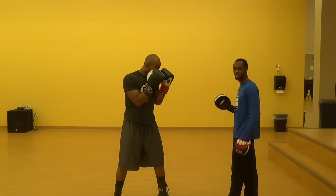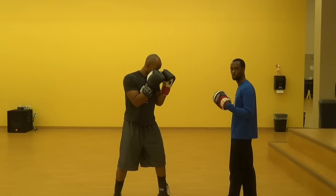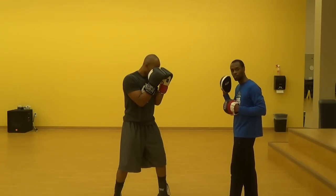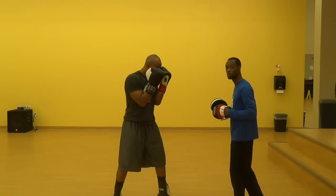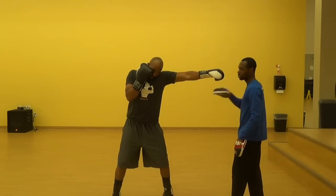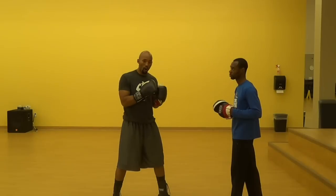There are two ways we talked about blocking the jab in our defense video: catching it and turning into a block. So the first one — turning into it and blocking it — Rob simply turns his body slightly and makes sure that glove is high enough to catch it. This time Rob is going to block it and return with a jab of his own. His body's turned into it, so that jab is going to be a little bit harder than one you normally throw. A good stiff jab on the counter is really good for taking an aggressive fighter off of their game plan.